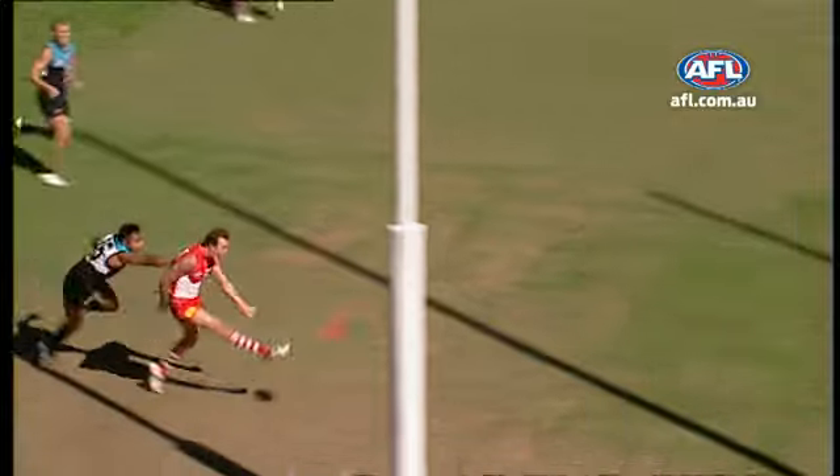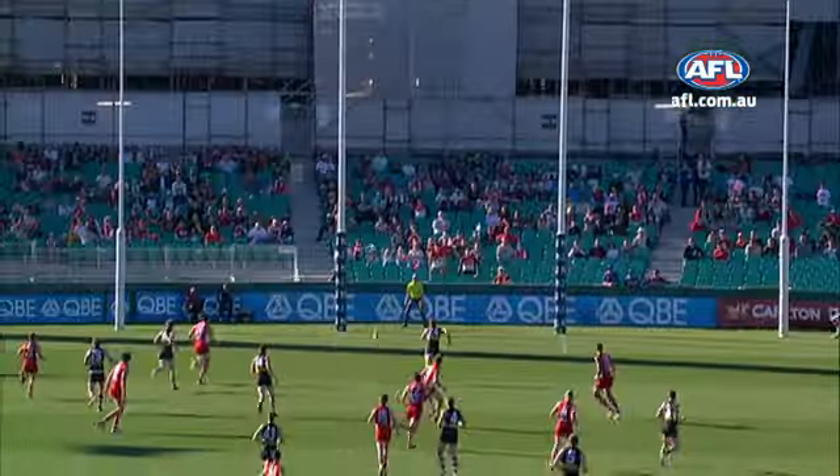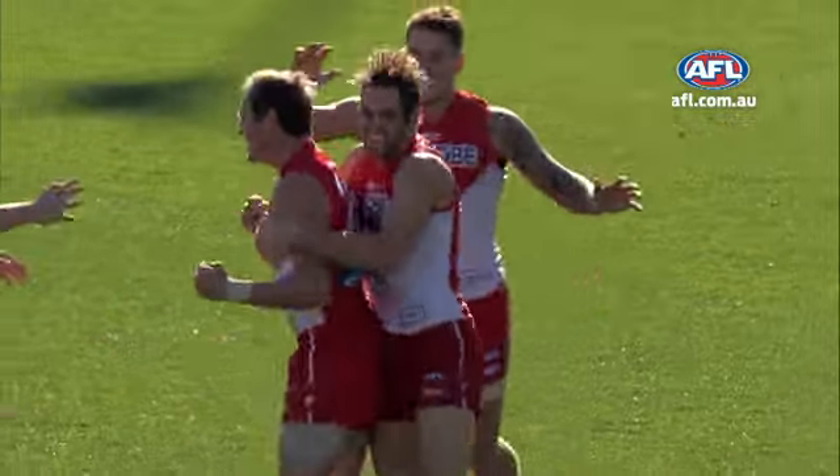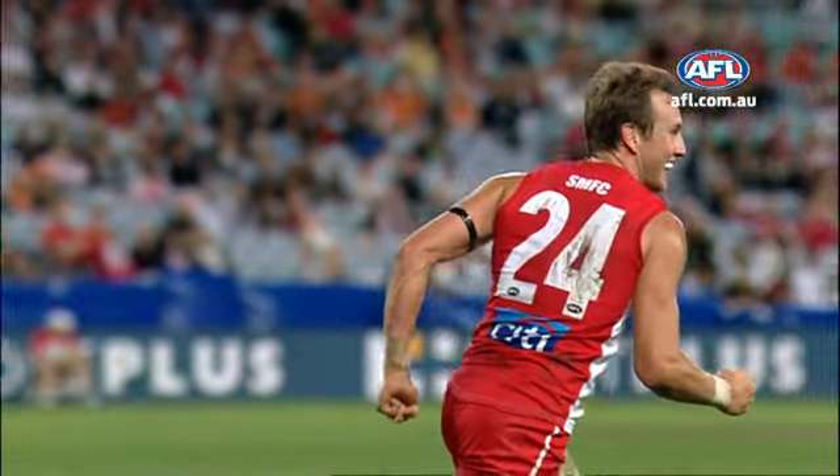Running onto it. It's Jude Bolton with a banana kick — he loves it. Comes in to kick from 30, and he's down as well. Opening goal, they meet at the football. Bolton spins out of trouble. He's kicking a few goals this season, and he bounces one through. Put away this three handball on the Bolton — time to shape it around the corner.